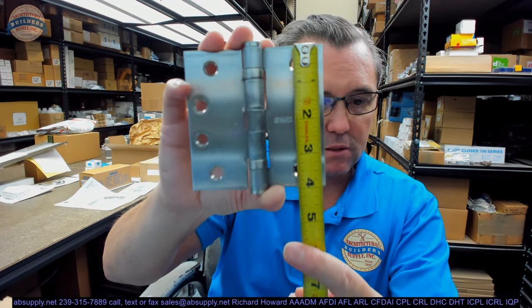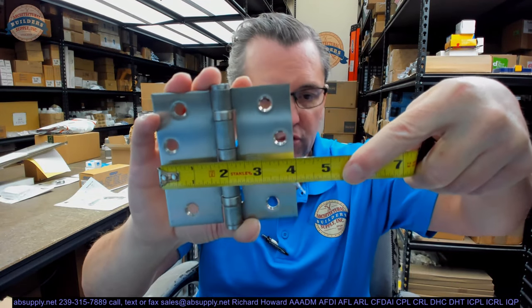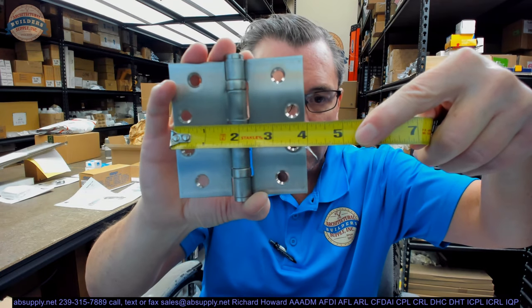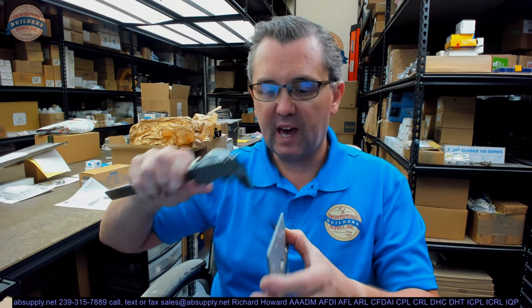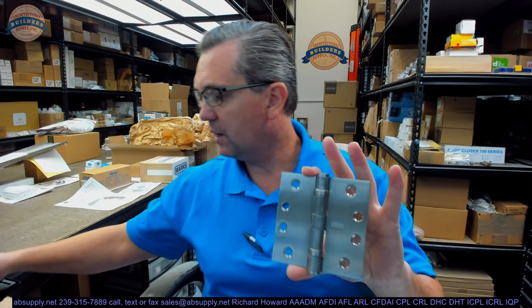This is 4x4, meaning the overall height is 4 inches and the overall width is 4 inches. Because it is a 4-inch tall hinge and it's considered standard weight, it'll be 130 thousandths thick — or at least that's what the catalog cut sheet says. My caliper says it's 135 thousandths, so a little heavy, but certainly within range.